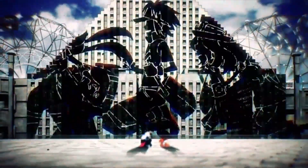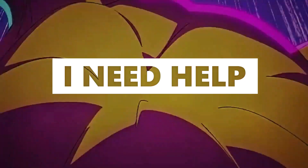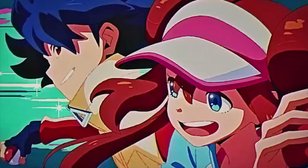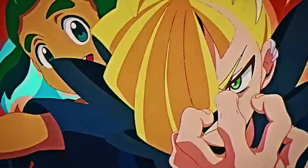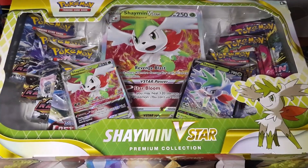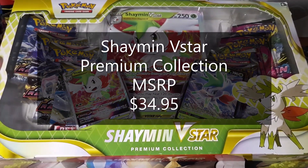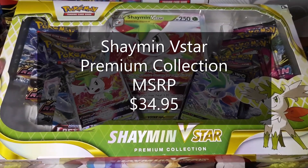I'm StoneAway here and today we're going to be going over the Shaman V-Star collection box. Here it is — the Shaman V-Star premium collection. This should run you about $34.95 MSRP, could be close to $40, but I believe $34 is the right price.